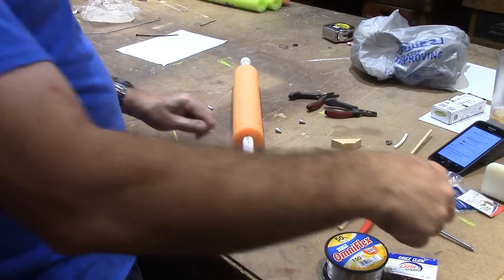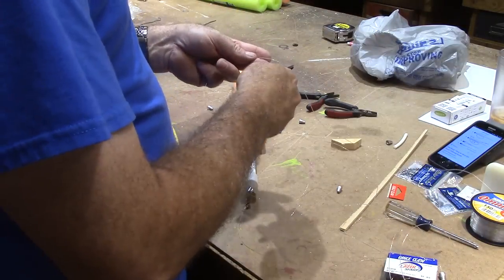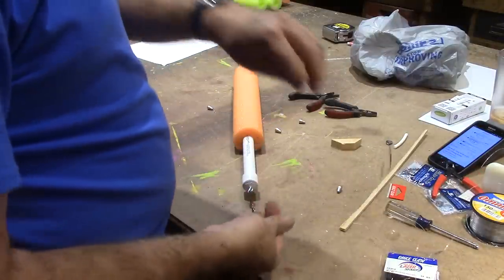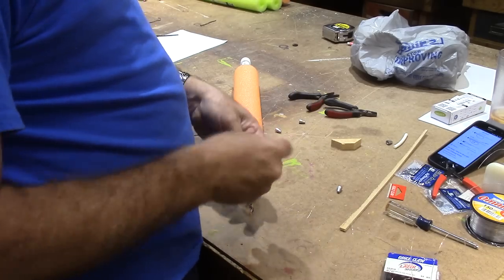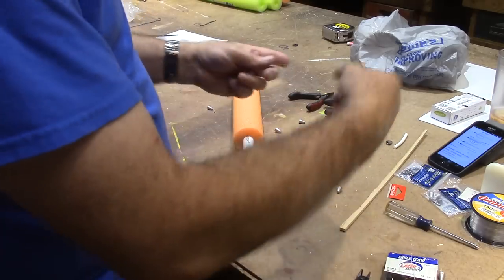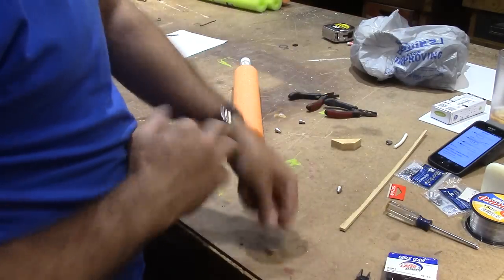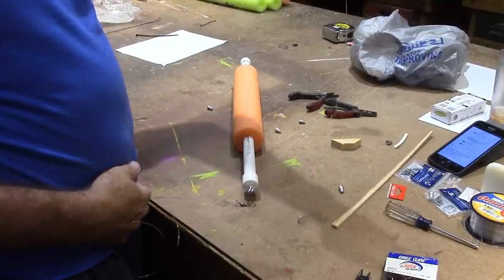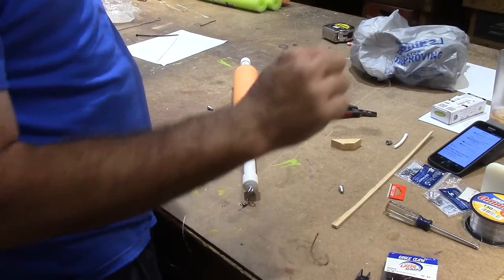I'm going to put a little stopper right here for my sinker — this is just a bobber stopper knot. That keeps my weight off the bottom, off my bait, just suspended up. You can slide that knot up and down a little bit if you want to.